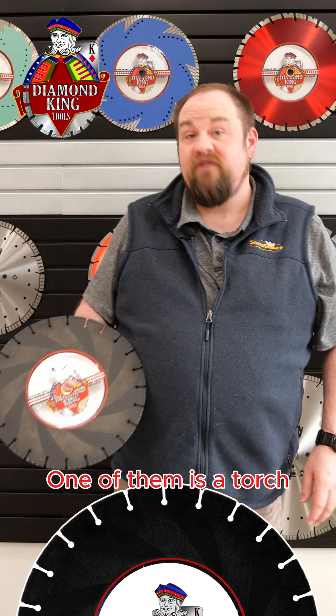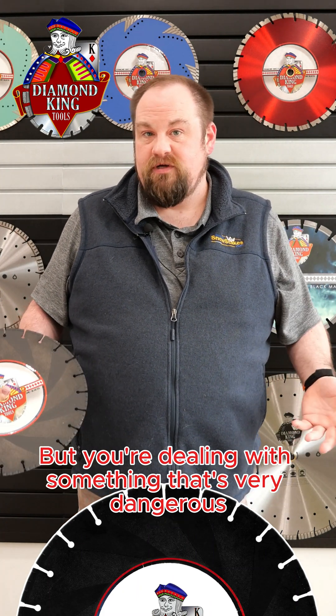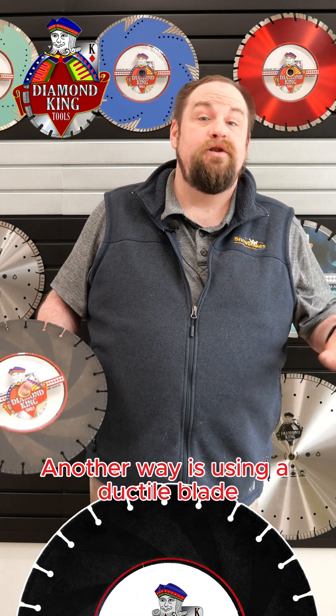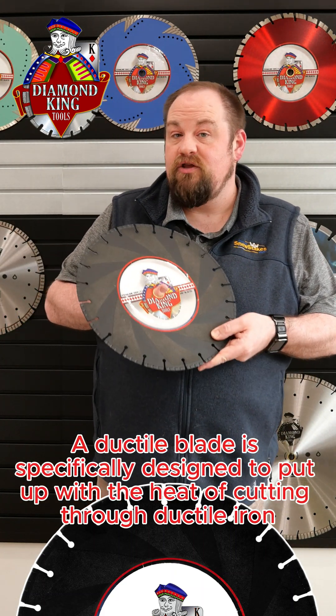It means it becomes very hard to cut a ductile piece of metal. There are different ways to cut through ductile iron. One of them is a torch — you can use an oxyacetylene torch, and that will cut through ductile pretty well, but you're dealing with something that's very dangerous. There are explosion issues and heat issues, so it becomes something that not every company can do. Another way is using a ductile blade, which is specifically designed to put up with the heat of cutting through ductile iron.